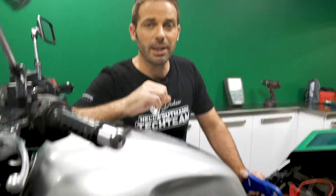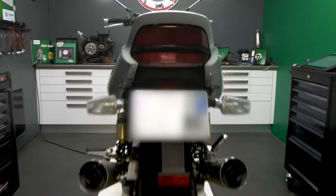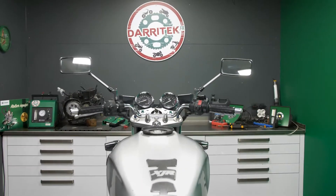Hi, this is DTA. Today we're working on a 2002 Yamaha XJR1300 — a model that has a carburetor.